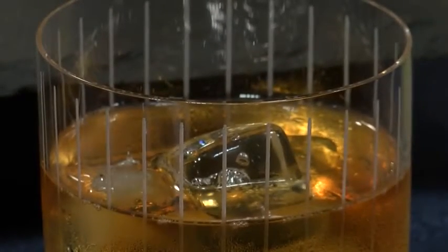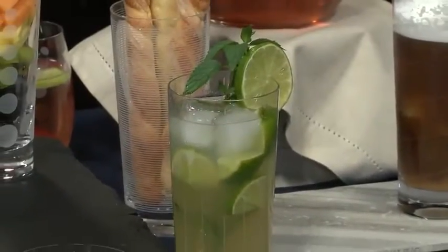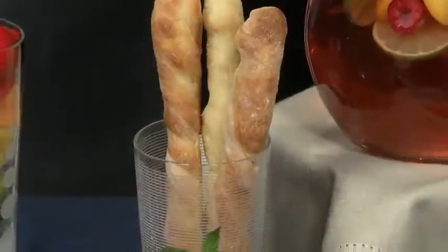The classic double old fashioned is perfect for sipping scotch, whiskey, or bourbon, or serving apps like fresh veggies and dips. And the highball is a go-to glass for a mojito, or an iced coffee, or to display candy, breadsticks, pretzels, or fruit.